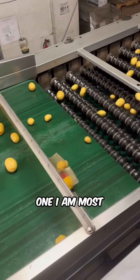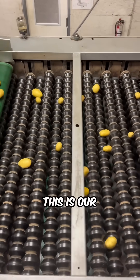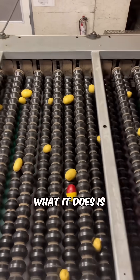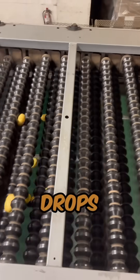The following location is the one I am most nervous about, and that is because it is the most expensive to replace. This is our mechanical sizer. What it does is it sizes the potatoes into four different sizes and then drops them on a conveyor belt.